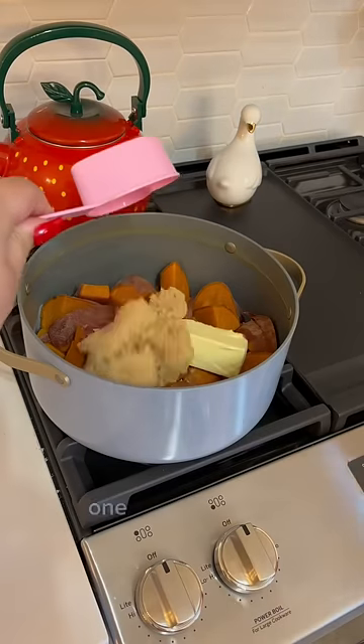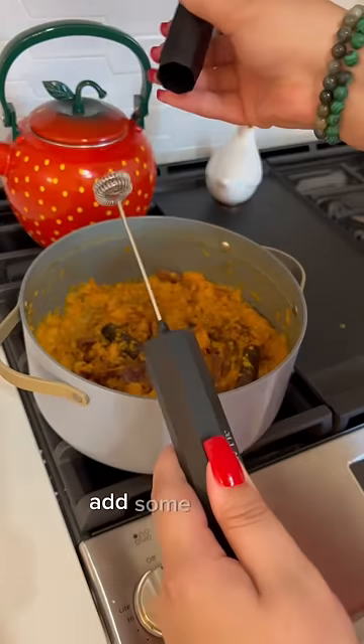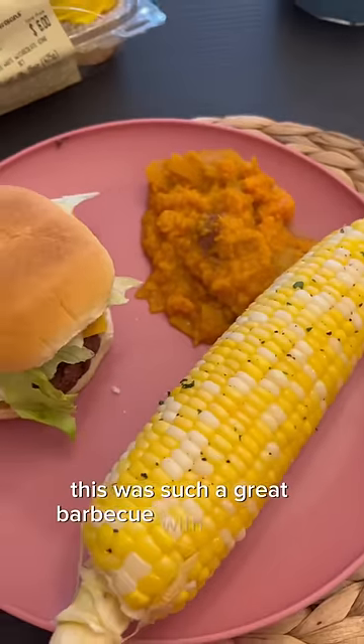Here's my sweet potato recipe: one stick of butter, half a cup of brown sugar, some milk, mash it up, add some allspice, and do it with a coffee frother. This was such a great barbecue with my family.